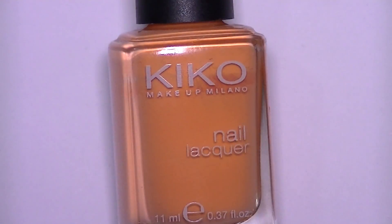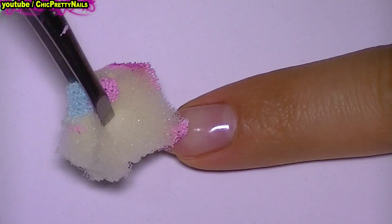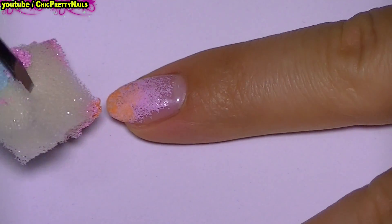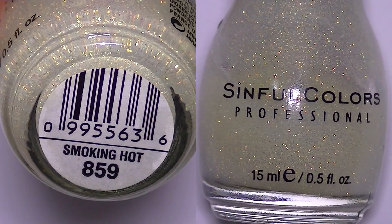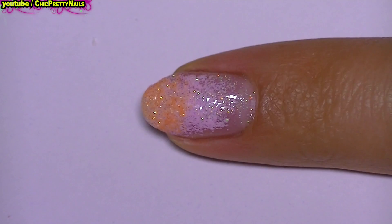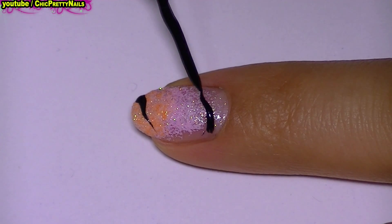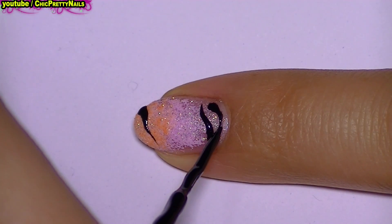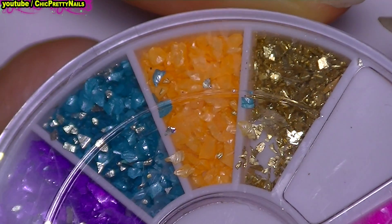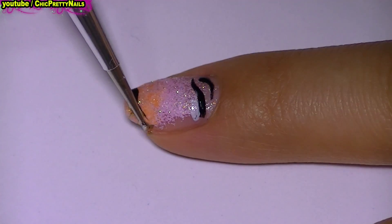Hi guys! For this nail design, I begin with two different colors of nail polish. I apply them with a sponge for a gradient background, then I cover everything with a glitter. After everything dries for a couple of minutes, I will do some lines with black and white. Here I apply some crushed shells. Stay until the end of the video if you want to find out where I have all the decorations from.